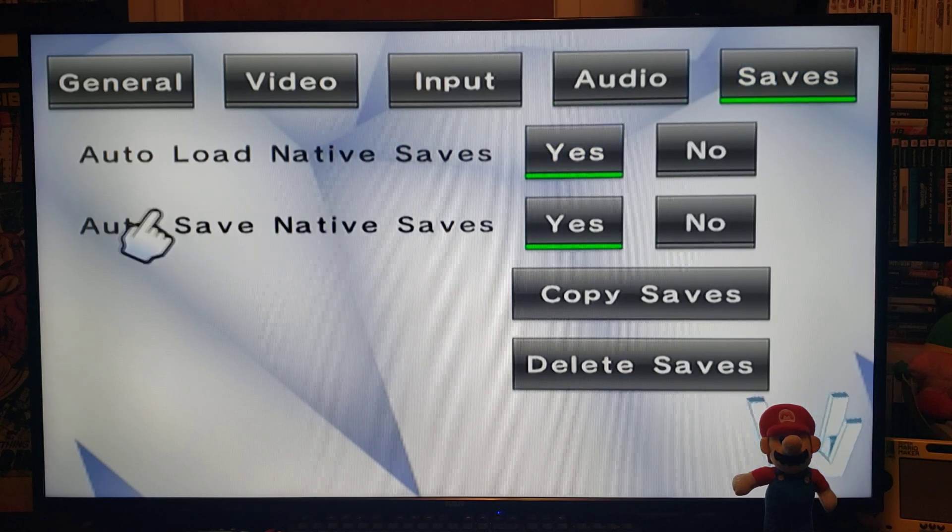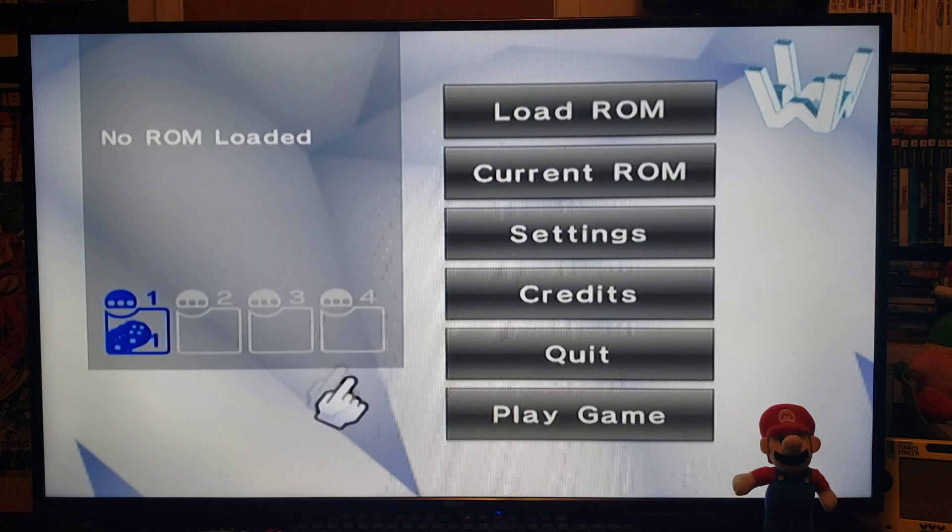Then saves — auto load native saves: Yes, auto save native saves: Yes. For copy saves and delete saves, you're able to delete or copy your saves from the SD card right here. Now let's go back.